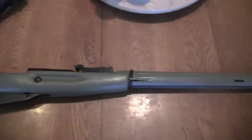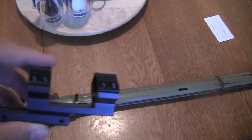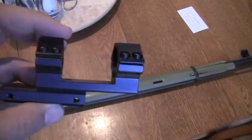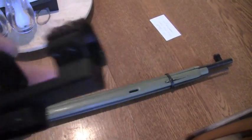Hey guys, Mr. EasyTarget here. I'm showing off my Mosin because I got a project for it. I ordered off eBay from Bullet Express this Mosin scope mount. As you can see, it's CNC machined from one piece of aluminum.